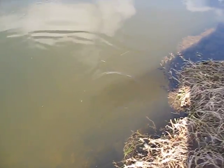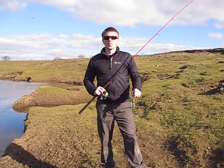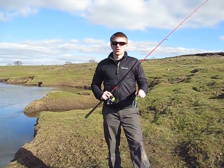An absolutely fantastic lure. So there you have it — the AT Real Frog. Thank you very much for watching.